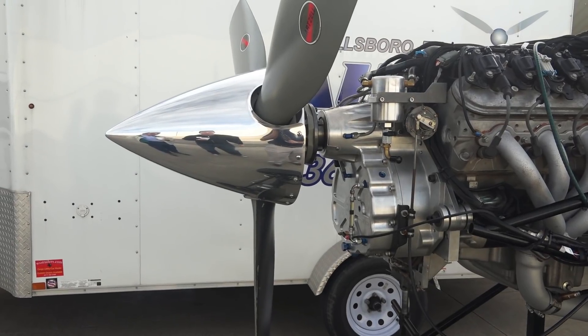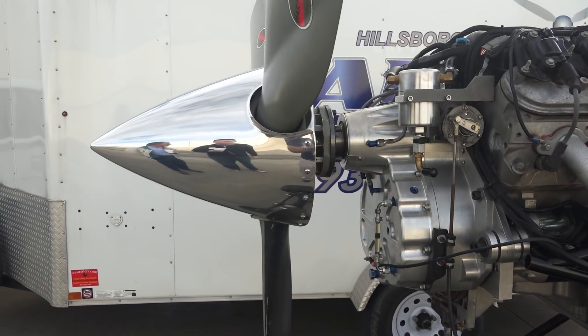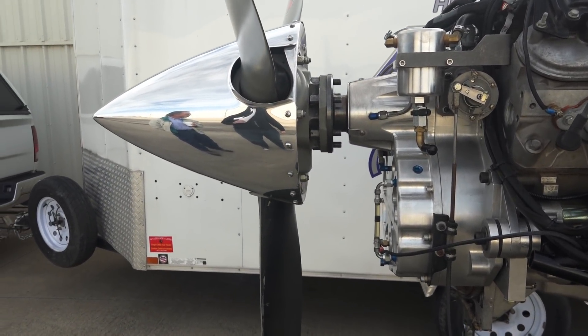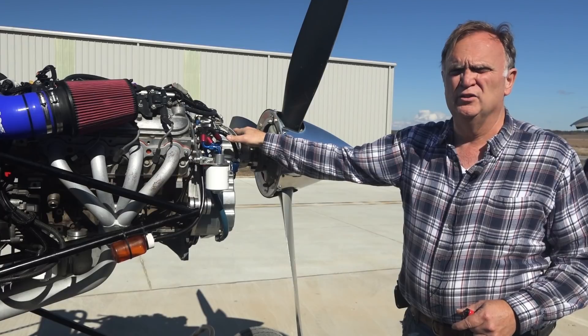This is what we actually manufacture as a gearbox — this is the BW350 for the Chevy V8s. We have our own lubrication system with our own oil pump here and oil filter. Everything inside the gearbox is pressure lubricated with gear lube, not engine oil.